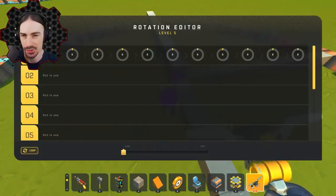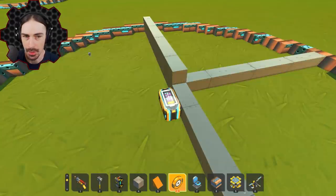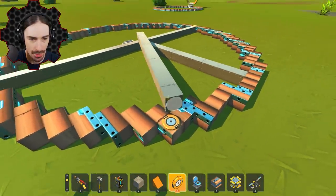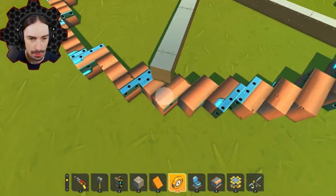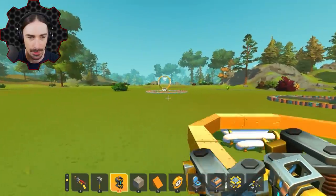With the three hoops in a triangle shape, 360 divided by 3 is 120, so we've got one at 0 degrees, one at 120, and one at 240. Let's get these hoops welded and then we gotta make it rotate.